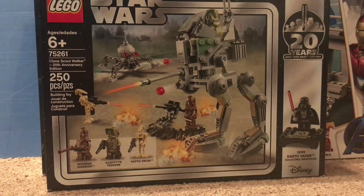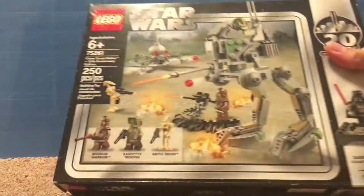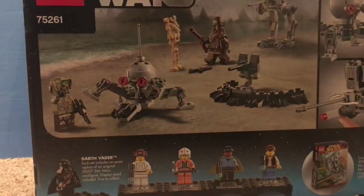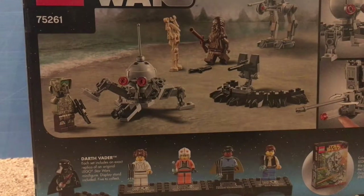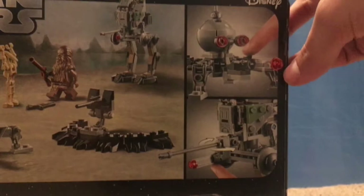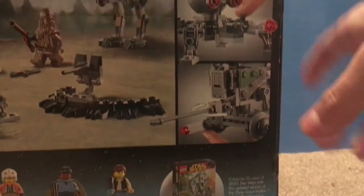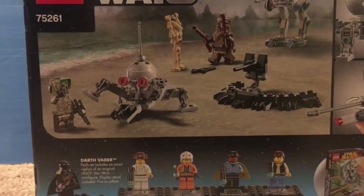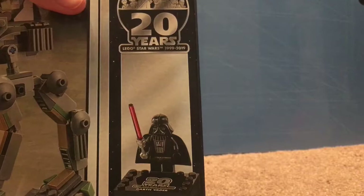I wanted to show you guys my thoughts on it. It also comes with a really cool Kashyyyk trooper, which is something I've been wanting for a while. So on the back of the box you can see it comes with some cool play features, and you can see the spider droid over here — you can shoot the stud shooters, same with the walker itself. It also says you can connect all the limited edition minifigures. But yeah, enough of that, let's get into the actual opening. I'm excited.